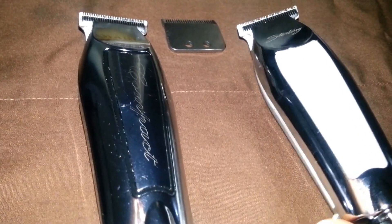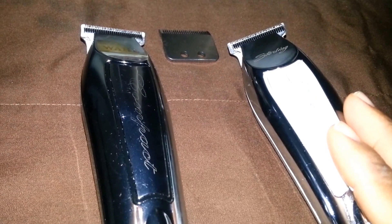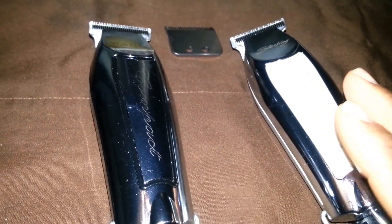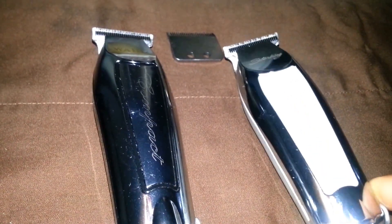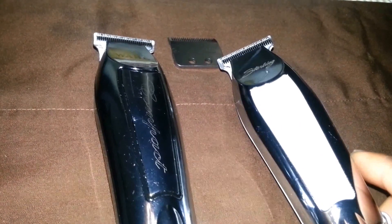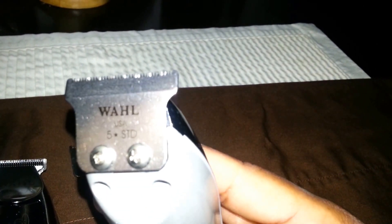You're going to be cutting up your clients, giving them blade rash, the skin is going to start welting, and you're going to irritate a lot of people with the blade. Once again, this is another Five-Star standard series blade on here.